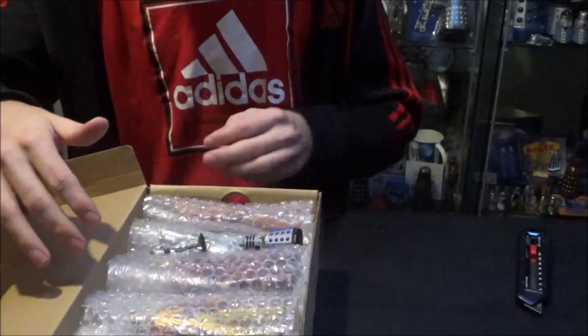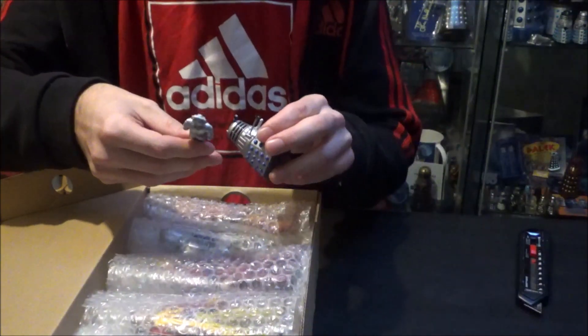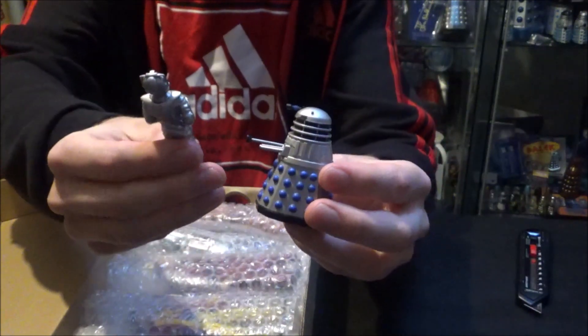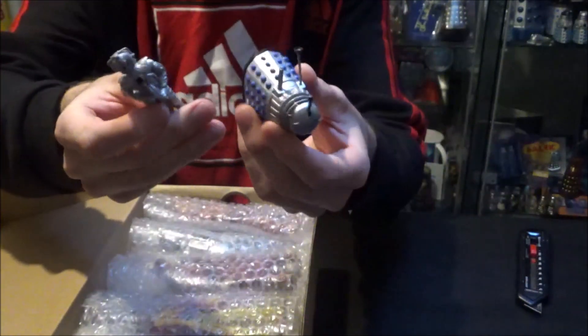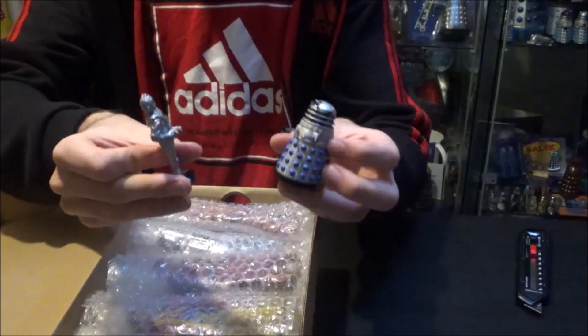Straight away I've noticed some figures that I think may have been included for free. I've got a Corgi Dalek and a Corgi Cyberman. The detailing on this Cyberman is — check it out for yourselves — it's fantastic. Really, really do appreciate that. A fine addition to the collection.